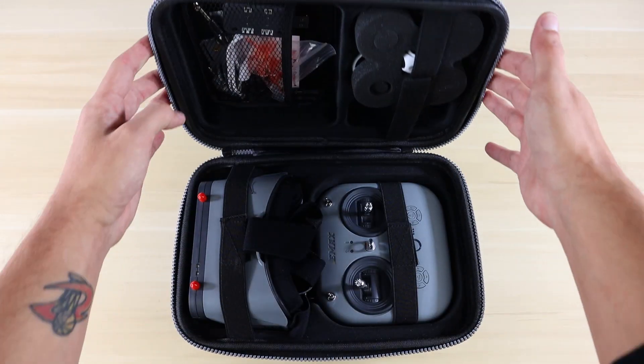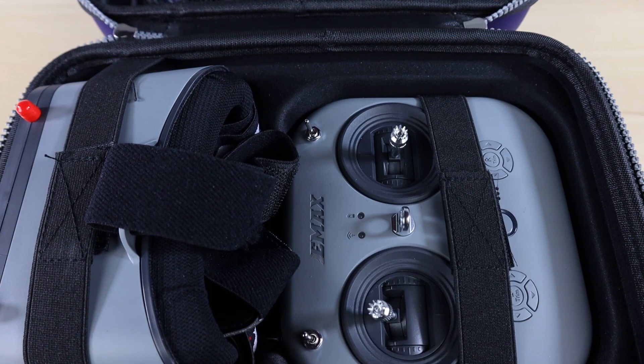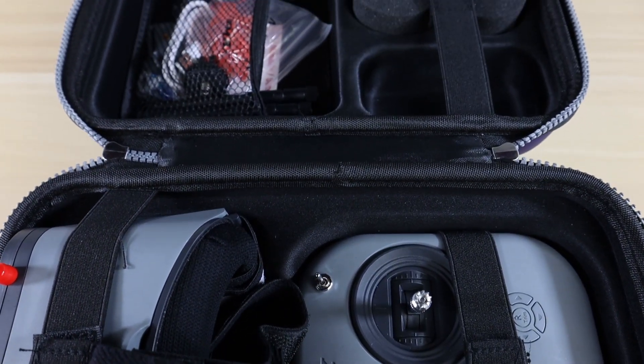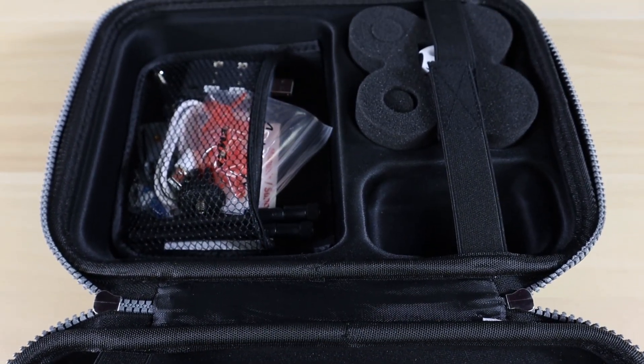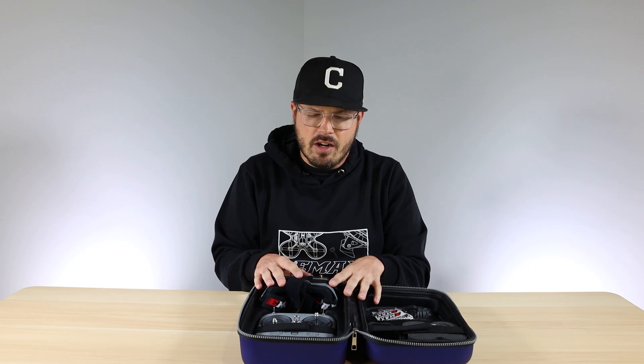Once you open this up, you'll notice that you get everything here: you get the goggles, you get the controller, you get our new Tiny Hawk 3 drone, a charger, battery, some antennas, a mount — a little bit of everything. So let's go through each one of these and show you a little bit about what's new.